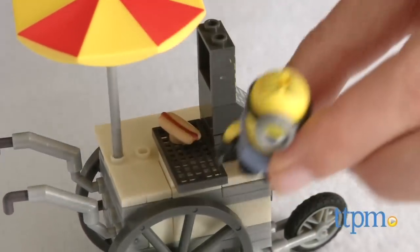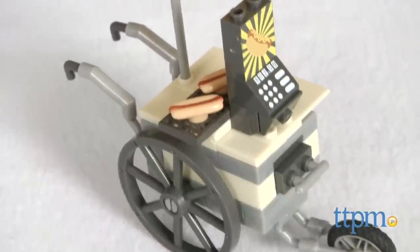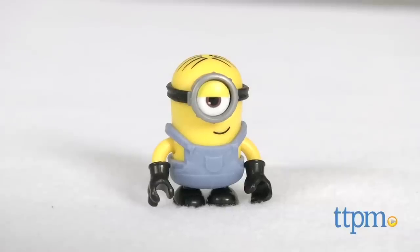Here's a hot dog stand serving up some mischief. I'm Tammy with TTPM, here with the Flying Hot Dogs, one of the new sets for Mega Bloks Minions. It includes 63 pieces to build a Minion Stuart figure and a hot dog cart.